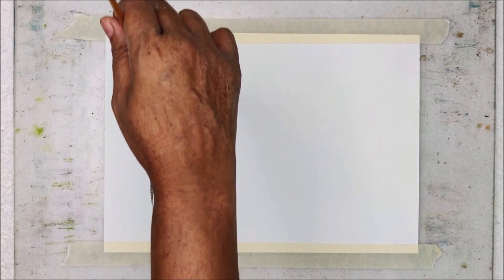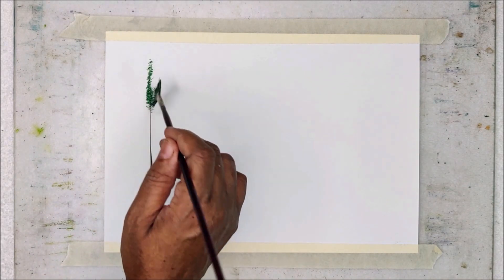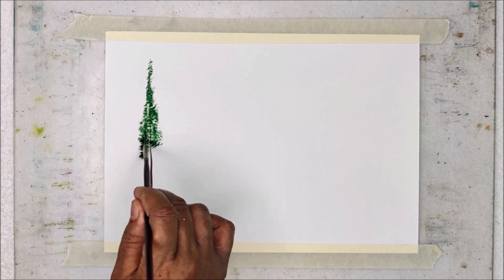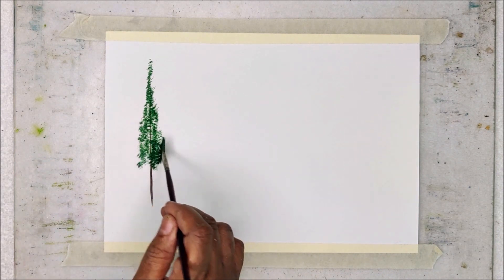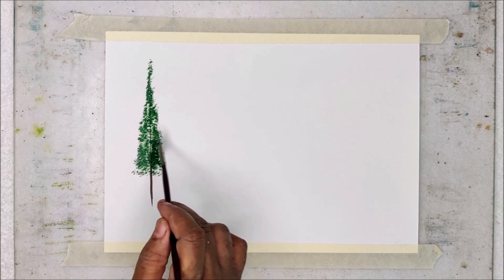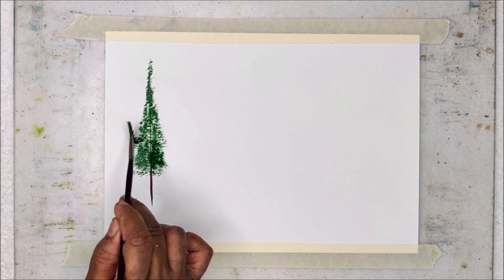In this lesson, we are going to see how to paint pine trees in 5 different ways. I am using a liner brush for painting the tree trunk by using sepia or burnt sienna, and then I am using a fan brush for creating the foliage. You can see how I am moving my fan brush and creating the foliage for the pine trees.